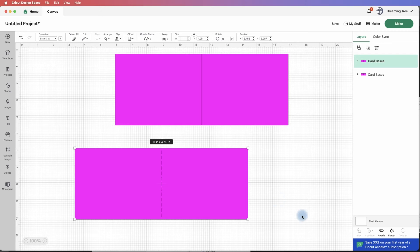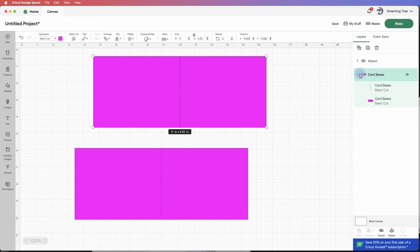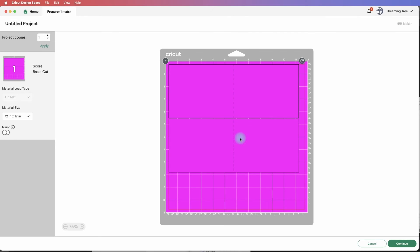This one, since it's perforated, you can go ahead and attach it. For the solid one, we're going to go under Layers, select just the score mark, and go under Operation and set that to Score. When you do that in Design Space, it changes the solid line visually to a perforated line, but it will actually make it a solid score — it'll prompt you for either a stylus or a score wheel. At this point we can select the entire card base, hit Attach, and let's click Make it. This will be the perforated one, and this is the solid score — Design Space changes it visually with perforated markers, but that will be a solid score line.